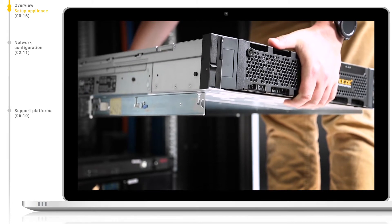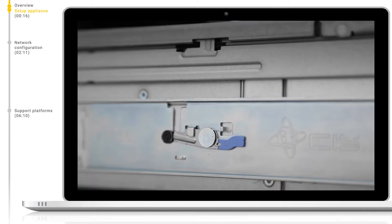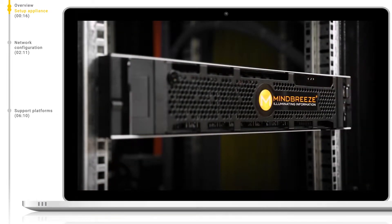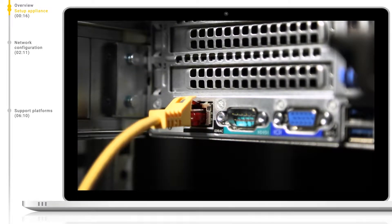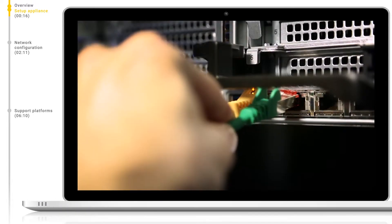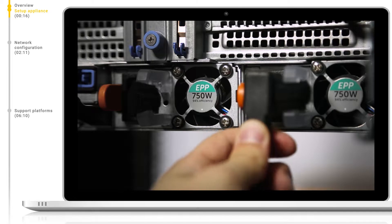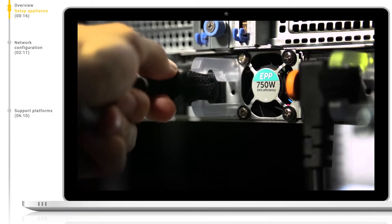To rack the appliance, two rack units of space in a 19-inch server rack will be necessary. After installing in our rack, it's time to wire up our appliance. We will need at least one Ethernet LAN connection for our iDRAC and one for the main appliance, but it is recommended to have extra connections for redundancy reasons. Two PSUs are available to us; it's recommended that we power both, each on a separate power circuit.